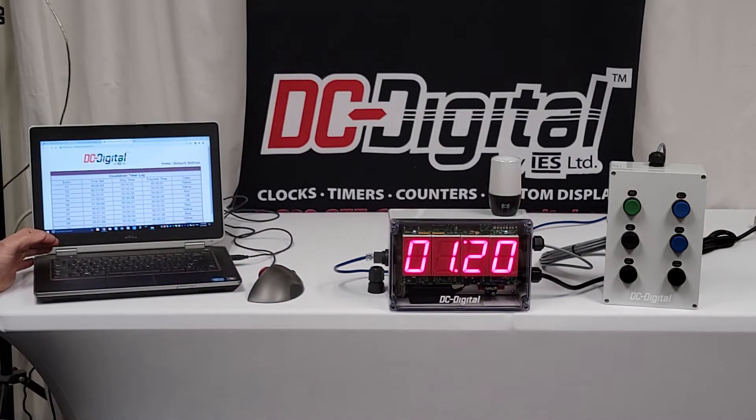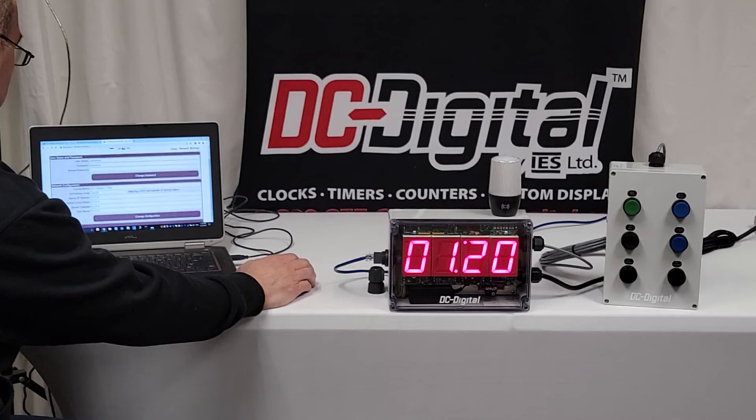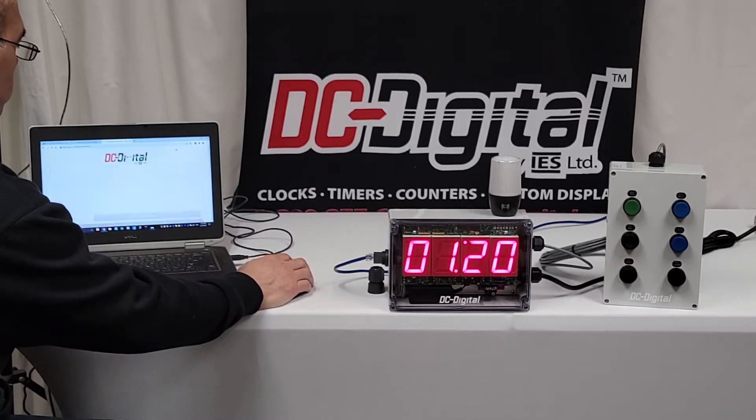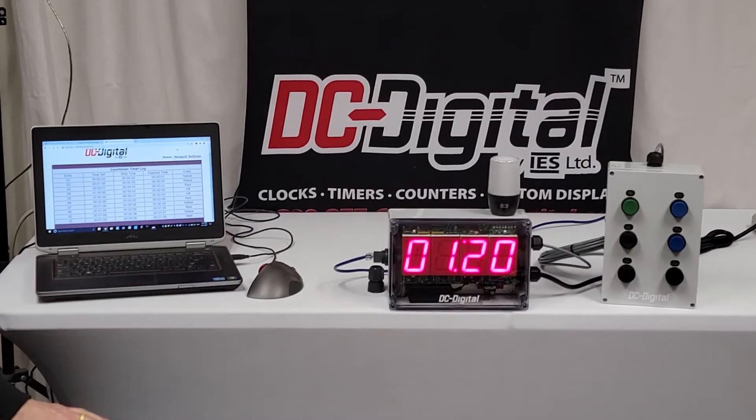It's pretty straightforward, but call our technicians if you have any trouble getting it to come up. You can set it for static IP or automatic DHCP in the network settings. The username is 'username' and the password is 'password,' all lowercase — you can put in your own password at that time. Then you can set it up for a static IP. We're going to go back to the home page.